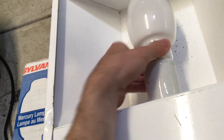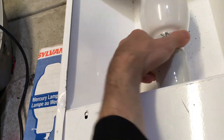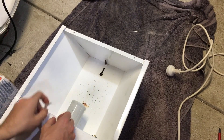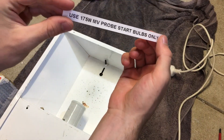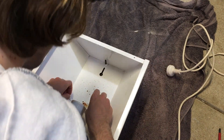We'll go ahead and screw it into our fixture. I have tried it and it does work — I didn't get the first startup unfortunately, but it didn't warm up all the way, so this will be its first time warming up all the way. I have a sticker I just printed off that says: 'Use 175-watt MV probe start bulbs only,' because I disconnected the igniter. This fixture had an igniter and I disconnected it.